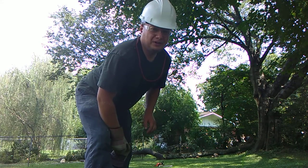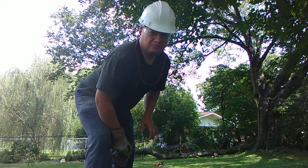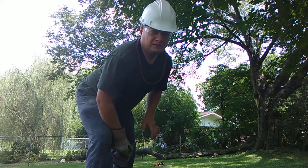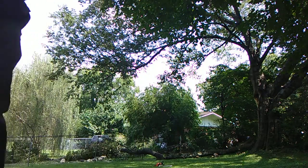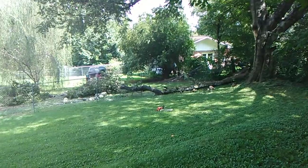Hope you enjoyed the video. Continue to subscribe, comments are welcome. Have a blessed Monday afternoon. I'll see you next time — bye-bye.